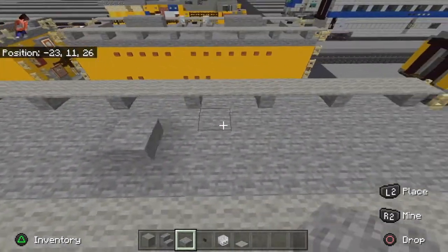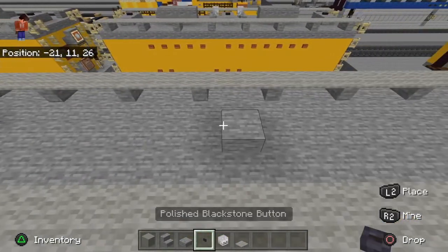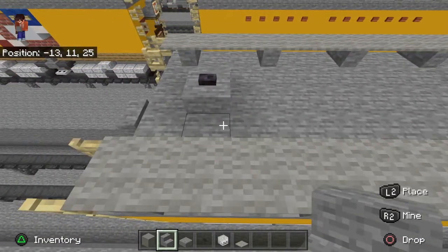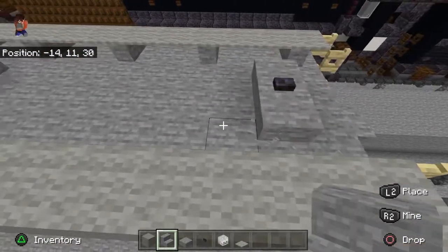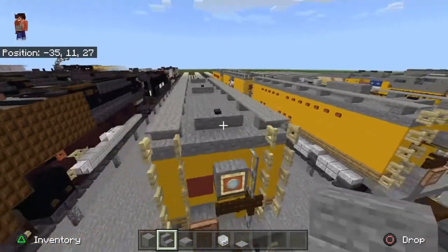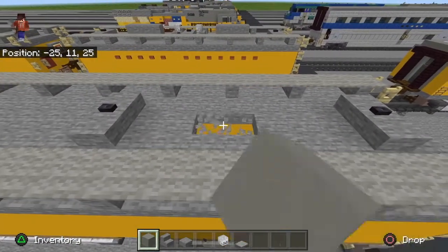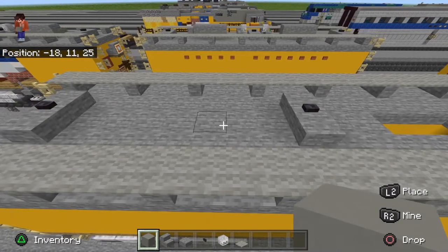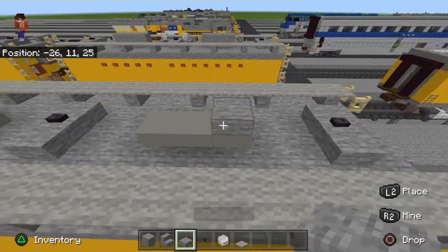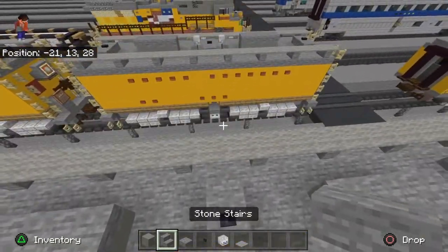Take stone stairs like this — these are the water hatches up here, the same thing that the centipede tenders on the 3985, 848, 44, and 4014 have. Then cut three blocks there and place light gray concrete in there, then place stone slab on top. I don't know what these are exactly — I think they're just toolboxes.